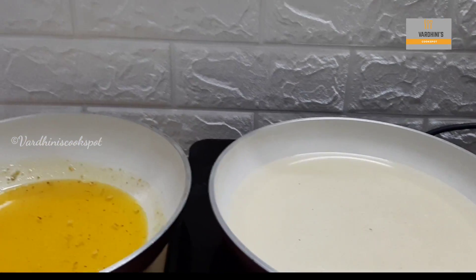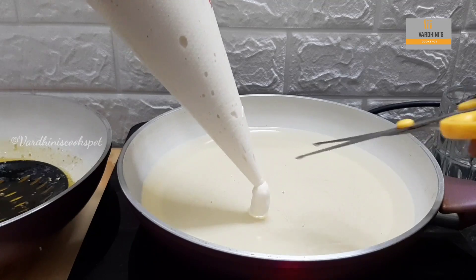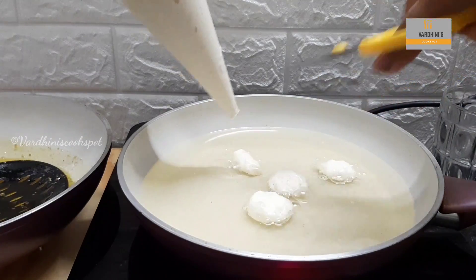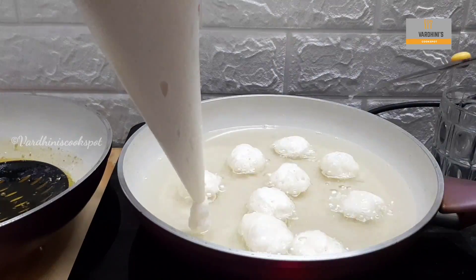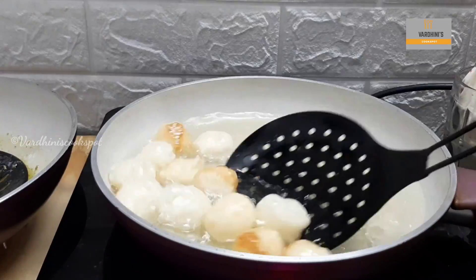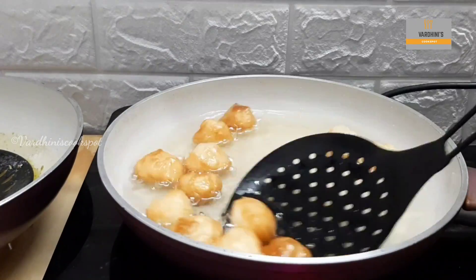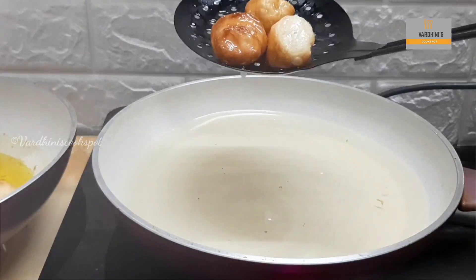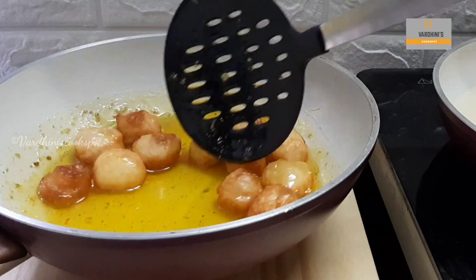Next, I am going to fry the luqaimat. Heat sunflower oil in a pan. Now gently pipe the batter the way I am doing. Dip the scissor in the hot oil and cut the batter — I find this method is easy to fry these balls. You can also drop the batter using a spoon greased with oil. Cook the luqaimat on low to medium flame. Look at how beautifully it has puffed up. Remove the luqaimat from oil once it turns light golden brown color. Immediately add the luqaimat into the sugar syrup and mix it so that it coats well.